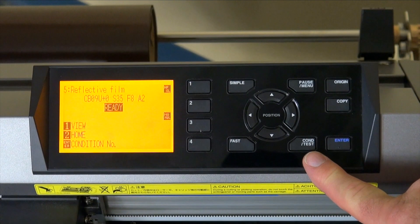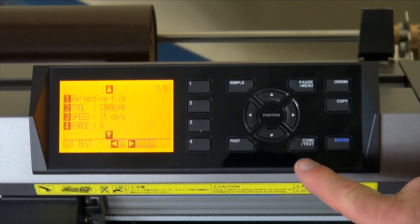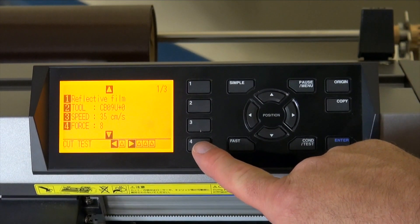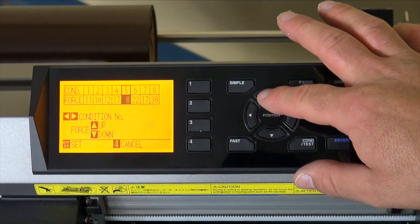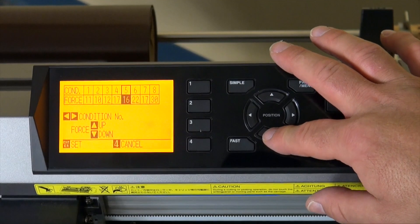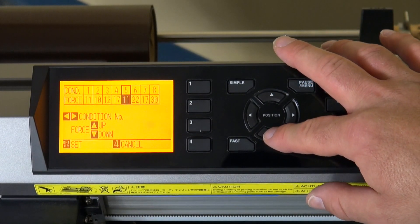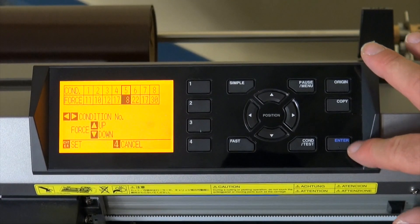We're going to go ahead and set your force now. First you want to press your condition test button to get into the menu. Press number four for force, and then you want to press your up arrow to increase your force, or your down arrow to decrease your force. For this particular brand of vinyl we want to be at about 80 grams of force, which is an 8 on your Graf-Tec.